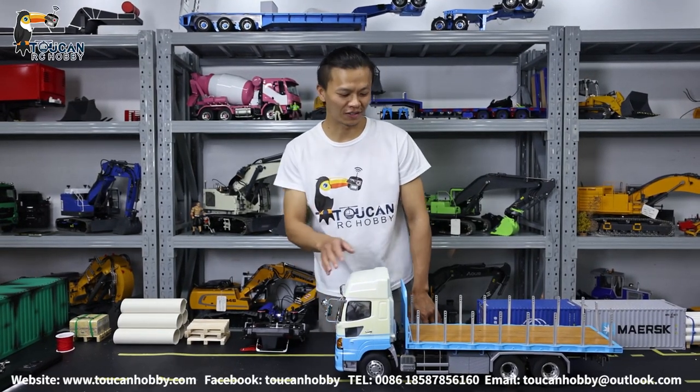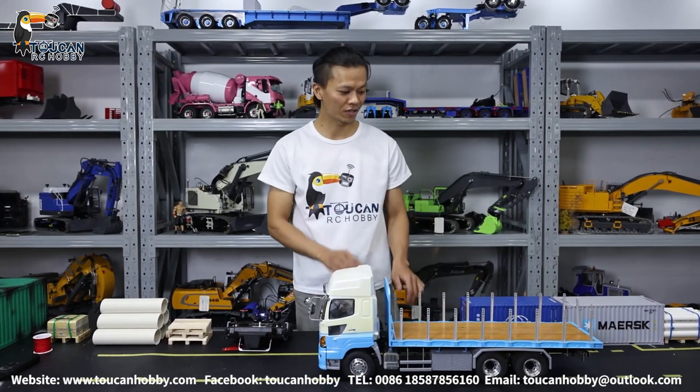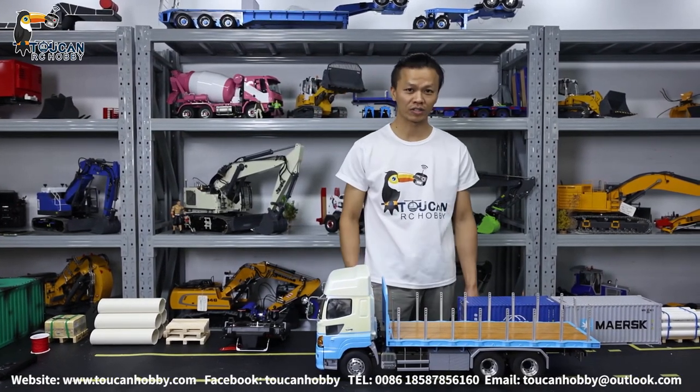Good day all my friends. I'm Oliver from Token Hobby. Now we will see one more tractor truck. This one is from Lesu. It is a flat bed, long rear tractor truck.